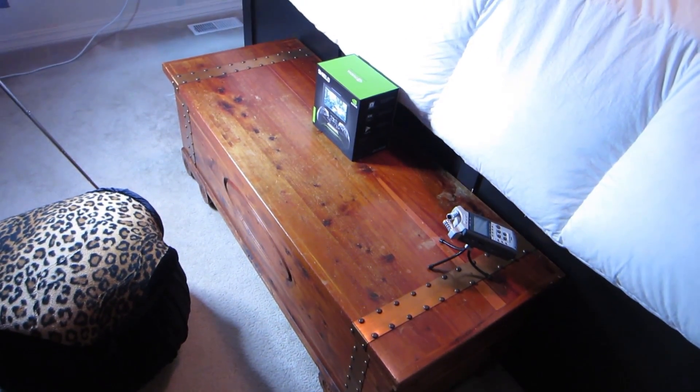Hey, what's up Nerdgasm fans, Jerry here, aka Barnacles. If I sound weird it's because I'm sick, but today we're going to do an unboxing of the Nvidia Shield. I've had it sitting on my desk for like four days and now's the perfect time to sit down and get some use out of it. We're going to unbox this thing in the man cave bedroom right here.